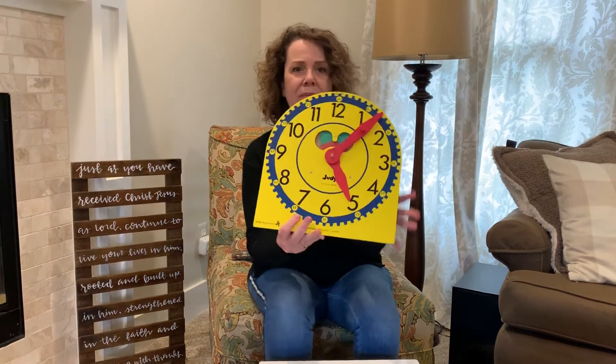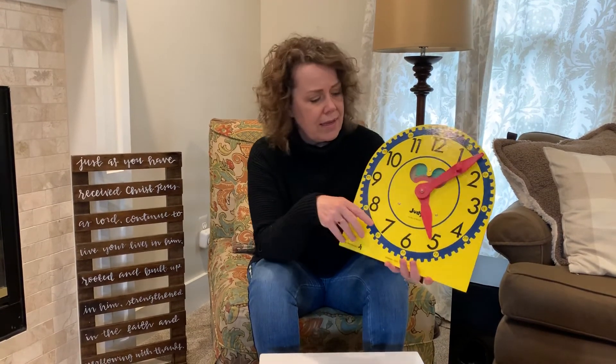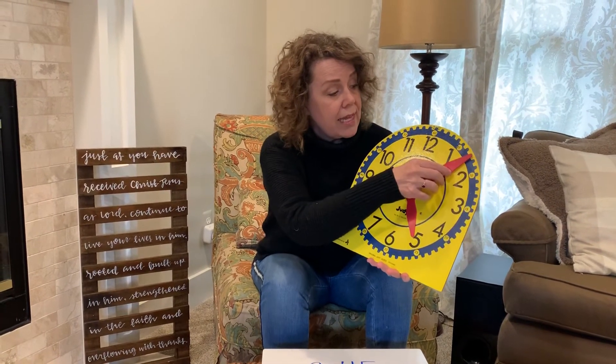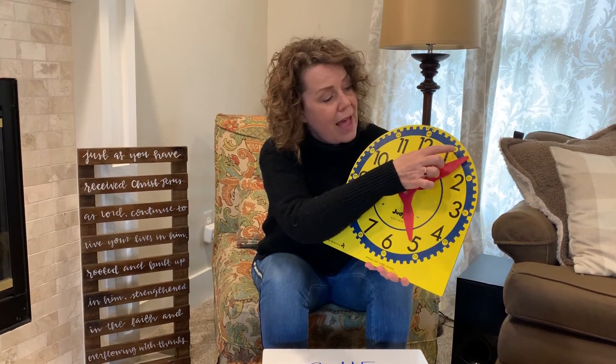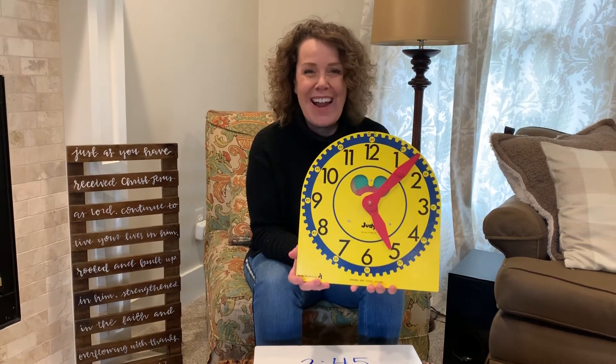I'll show you one of those right now — this is to the one-minute interval, and it's really hard. Where's the hour hand? It's at the five. Now take a look at this: it's not just at the five — it's at five, six, seven. So this would be five oh seven, or 5:07.